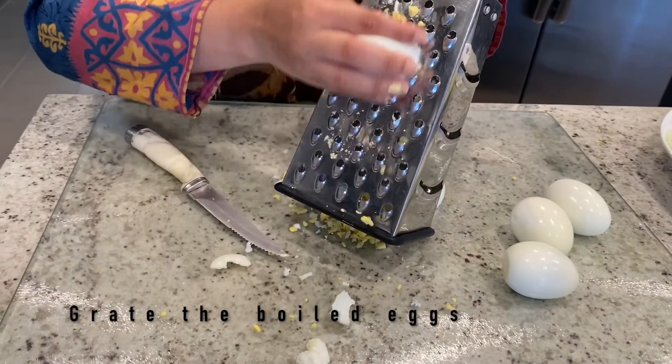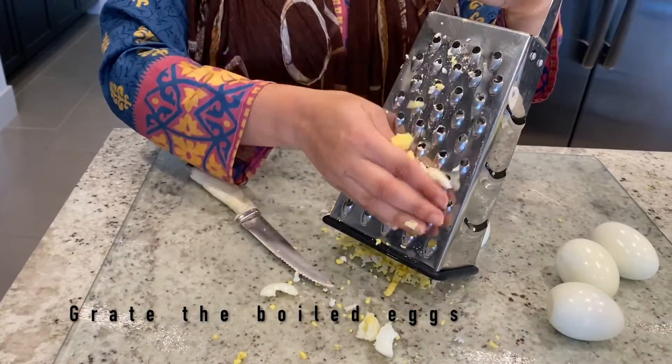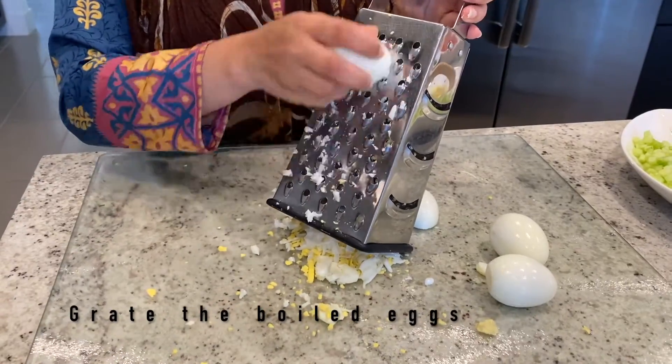In the same way we are going to chop the boiled egg. You can either use a grater or you can also chop it by using a knife.